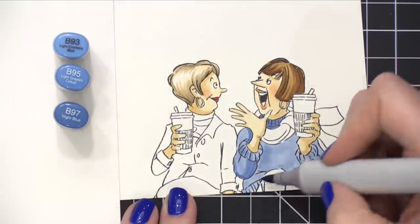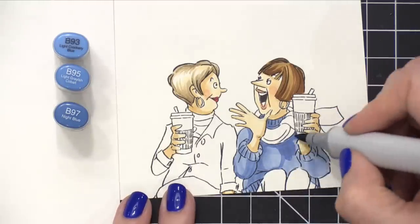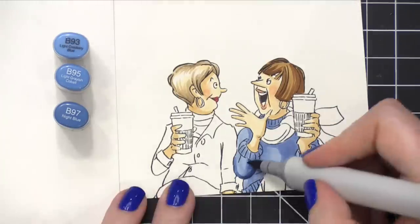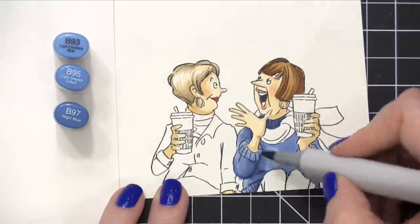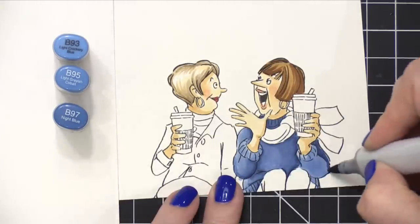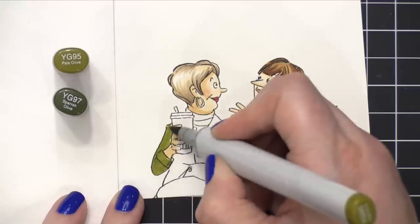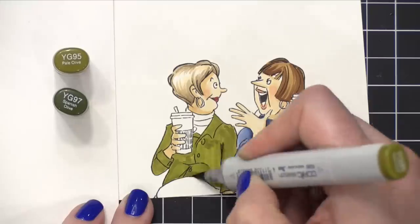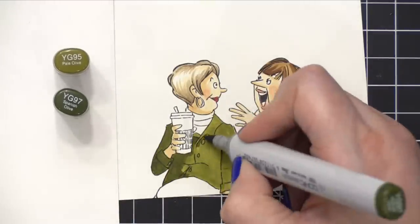I really like how Art Impressions always has an example of their images colored on the packaging. I've mentioned this in past videos — I like to reference the shading that they have on those examples because it kind of takes the guesswork out of the coloring process. It makes it just a little bit easier because there is an example of the different light source, the shading, and the different areas. It means I don't have to really stop and think about where all of those shadows are.